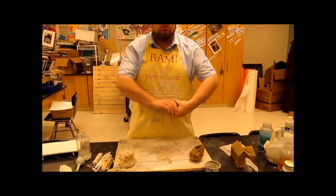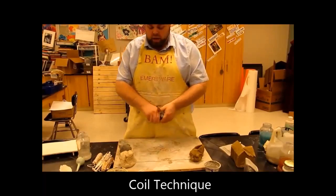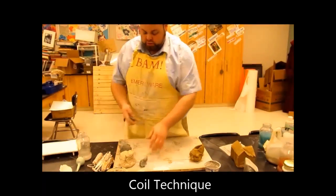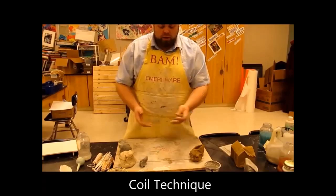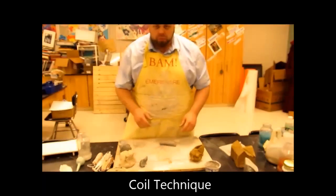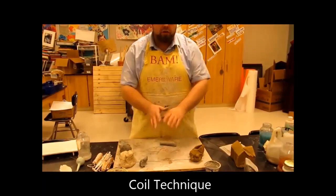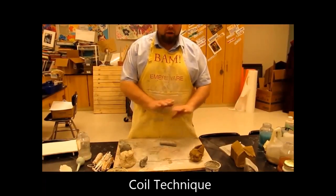Using the low-fire clay, we're going to do a coil technique. Taking another knob of clay, rolling out a little sausage in between your hands — start it between your hands just like so, using the whole hand. When you put it on the board, I'm using primarily the palm of my hand and some fingers, making it all even.